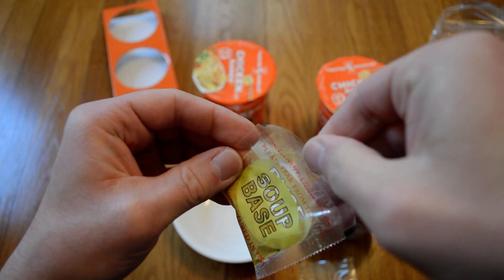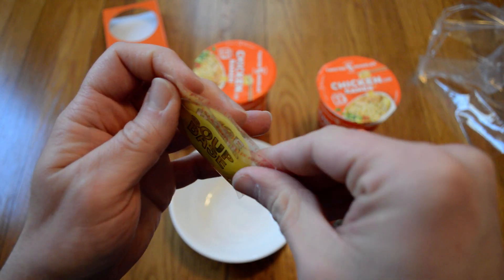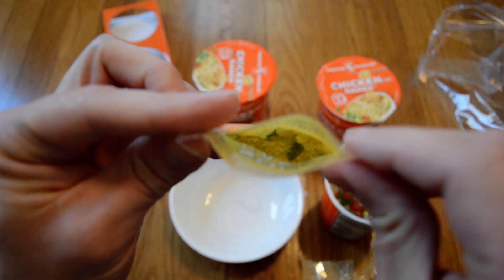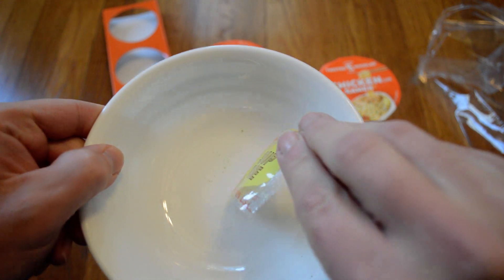I'm going to get some protein in the medium. Let's go ahead and add some protein. I want to run some protein as well. We've got to bring it through a couple of protein. We'll add the protein. We also want to add the protein.